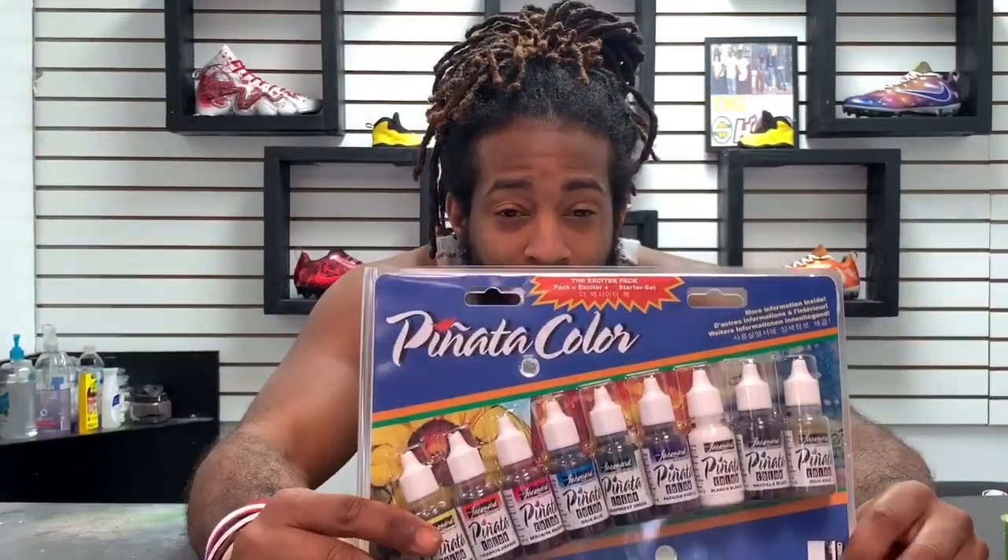What's up everybody, Armand aka TRA Customs here today to give y'all a break on what's going on with this Jakarta Panita colorway.